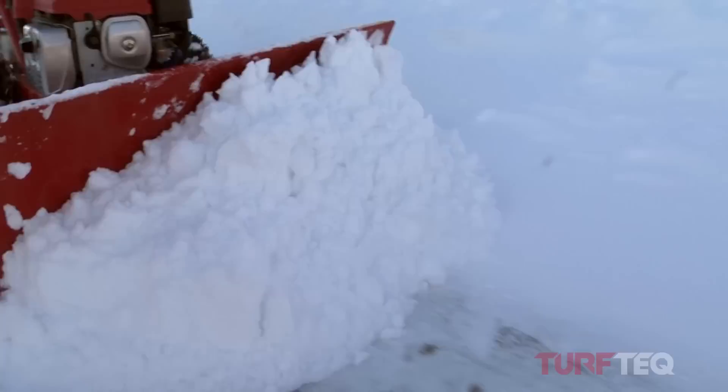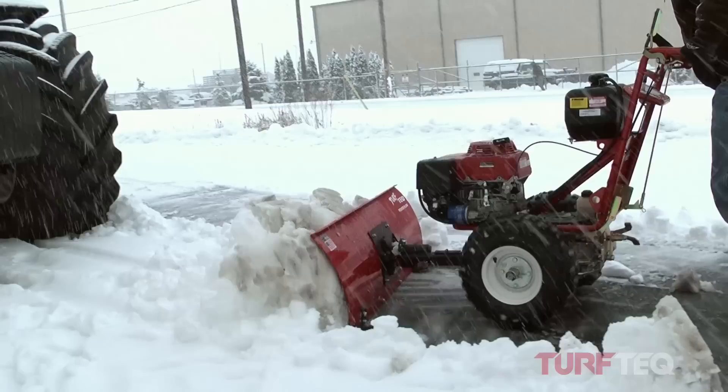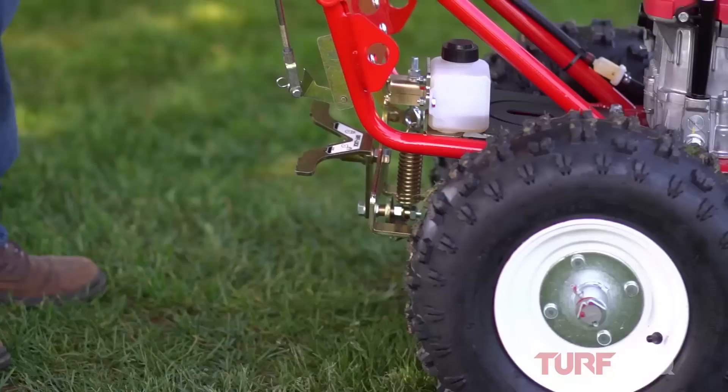Another key feature of our power plow is the positive locking rear differential. All the operator has to do is kick the differential lock over center, and as soon as there's any wheel slip, it will lock into place, positively locking the two drive wheels.